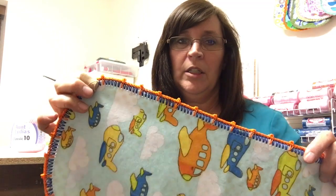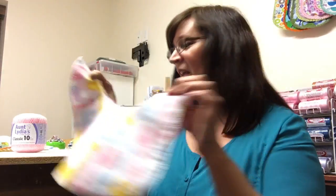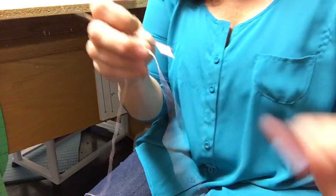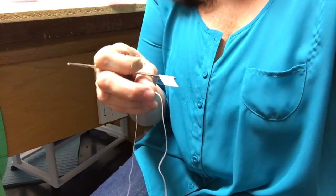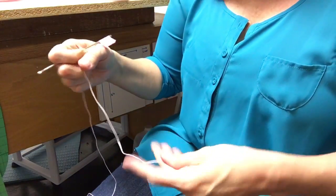I'll teach you this foundation row in a few weeks. We're going to be doing this adorable bib — I will zoom in so that you can see what I'm doing. I'm going to use Aunt Lydia's cotton crochet thread size 10.